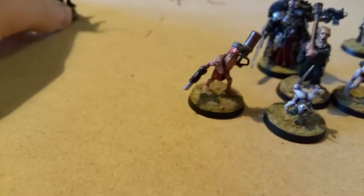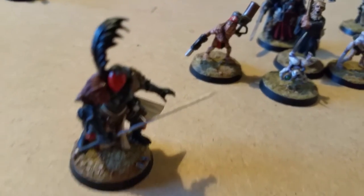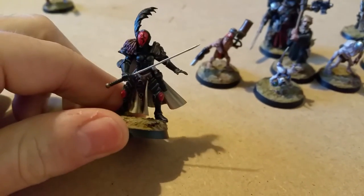I've used quite a lot of the Nihilakh Oxide — the technical paint for getting that verdigris effect. It's a nice paint.